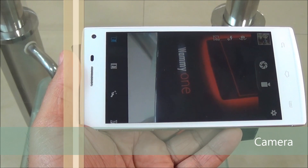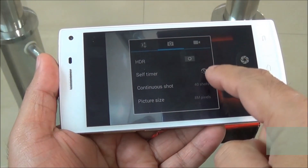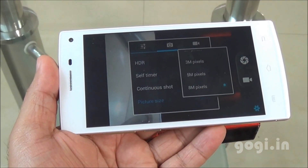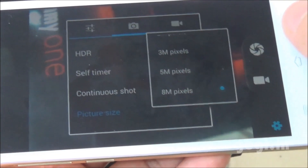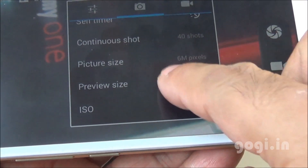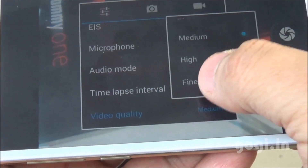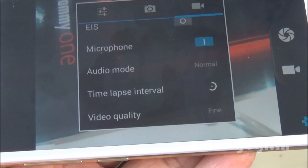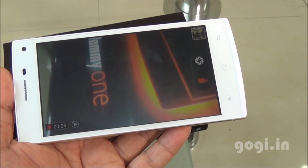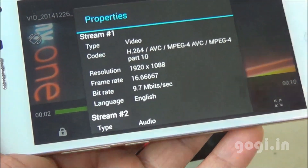Let's check out the camera. This is an autofocus camera. Voice capture, face detection, smile shot, and HDR are supported. The rear camera is 8 megapixels — in 4:3 aspect ratio. In full-screen mode you can shoot in 6 megapixel resolution. The rear camera can shoot full HD videos. The front camera is 5 megapixels. A test video recorded at 1080p at 16 frames per second.